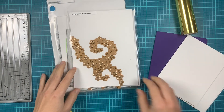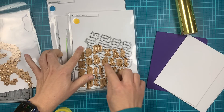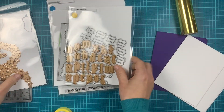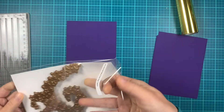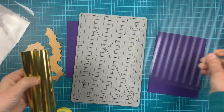Mainly I'll be using die cuts and hot foil plates to create today's card. I'm starting with the Fairy Dust Star Swirl Hot Foil Plate. Also I'll be using the Old English Alphabet Hot Foil and Dice Set and A2 Cloud Frame Cover Plate.